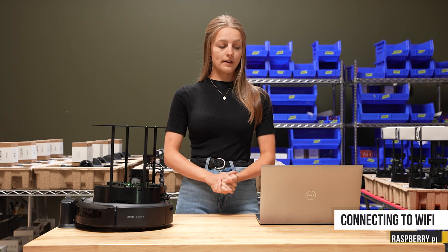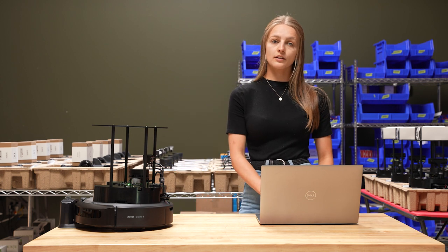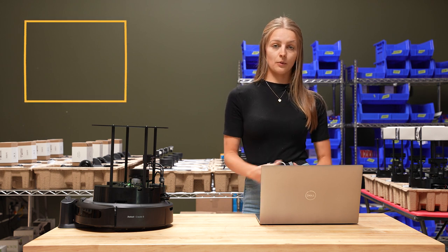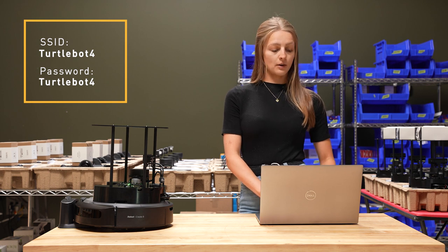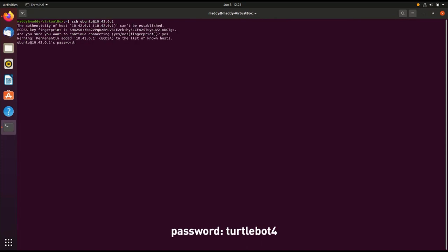We'll start with the Raspberry Pi. Open your PC and connect to the TurtleBot4 Wi-Fi network — the password for this network is also TurtleBot4. Once you're logged on to that network, we're going to SSH into our Raspberry Pi to configure its Wi-Fi. The default password for your Raspberry Pi is also TurtleBot4.